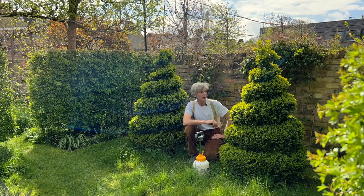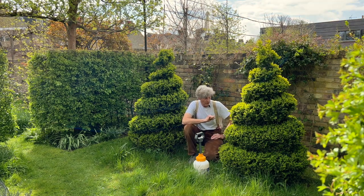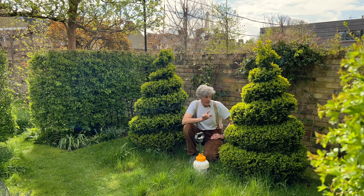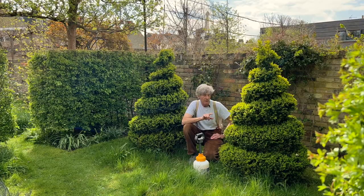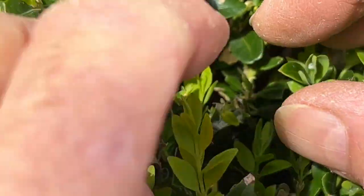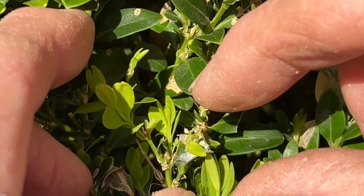These two beautiful topiary spirals I've been training for about the last 20 years, so to me they're quite precious, and also very beautiful. Just before I spray them, I'm going to bring you much closer to show you why I'm having to spray.